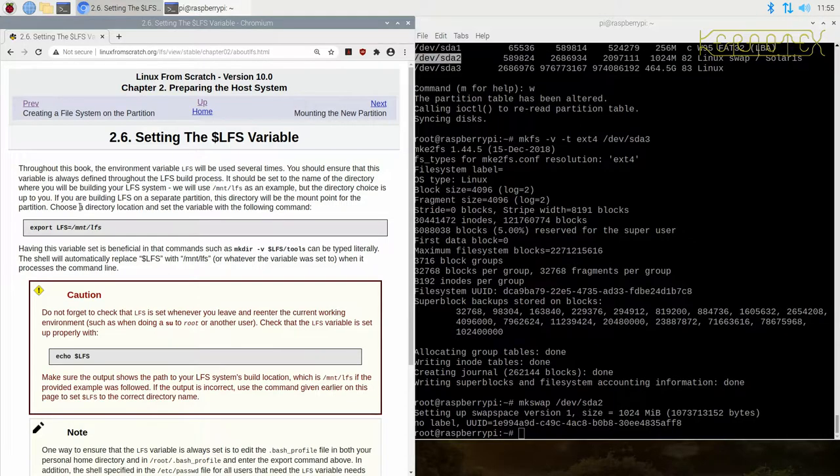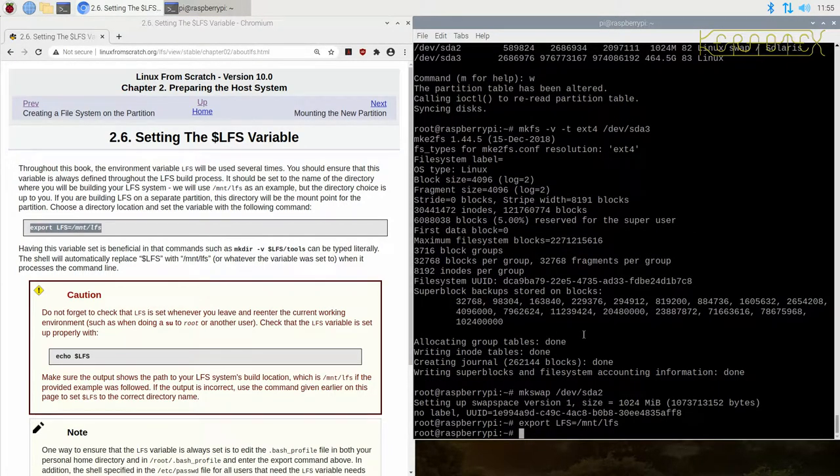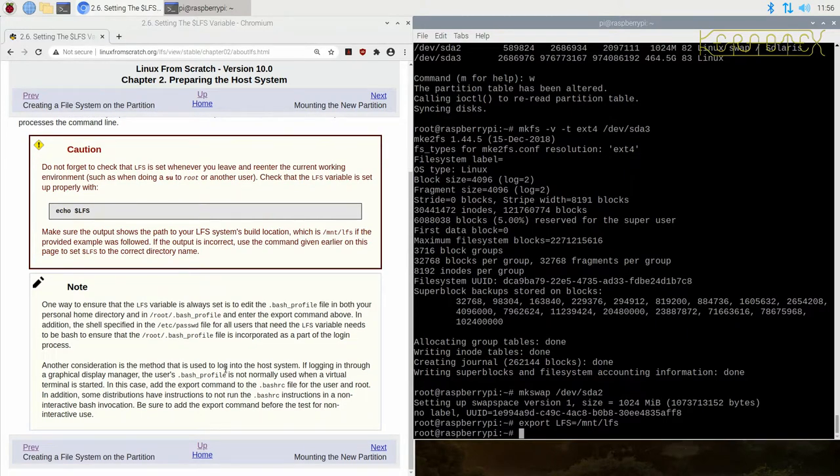Setting the LFS variable: they use the environment variable `LFS` because it's going to be the root location of the mounted partition on the host file system. It says to check it whenever you're entering or leaving the environment — you'll see me check it every now and then. If you don't have it set, it will default to zero, and there's one point where you could actually trash the host system if this variable is not set. So it's important to have.